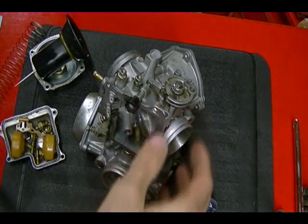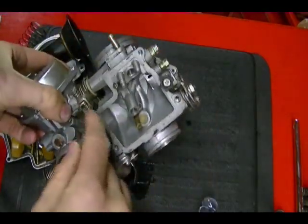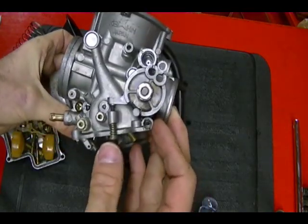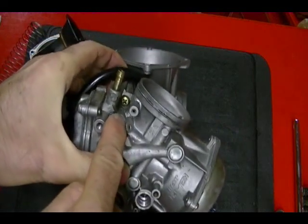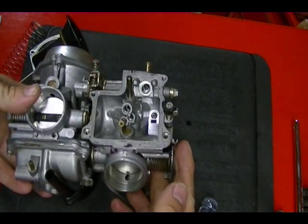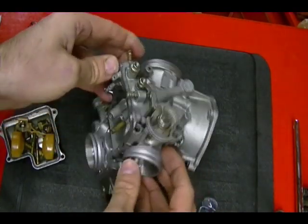So that's pretty much it for the disassembly — I'm going to repeat the same thing on the other carburetor. You can also disassemble the two carburetors so they're not connected, but you'll have to deal with the linkages. It's not recommended because there are a lot of little springs that can get lost and it's hard to get them back together. The carburetors are held together by a screw on each side, but to clean them it's not necessary to fully separate them. If you have any questions, leave them in the comments section — thanks for watching.